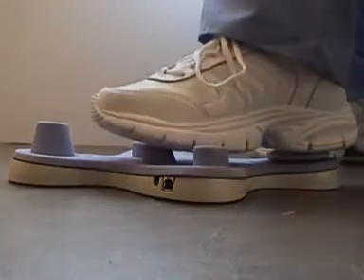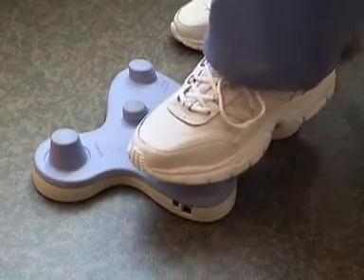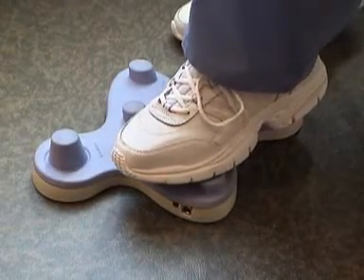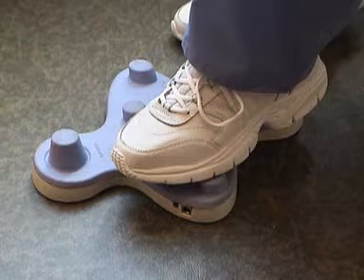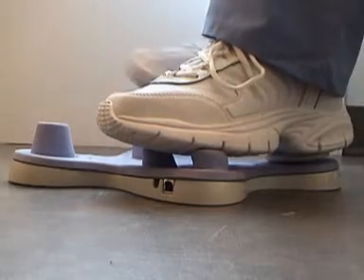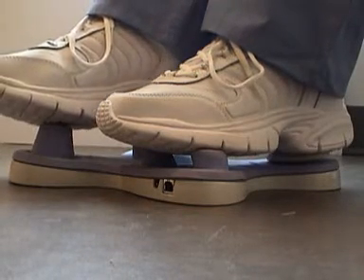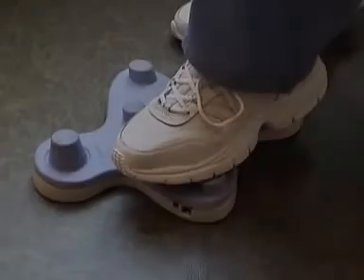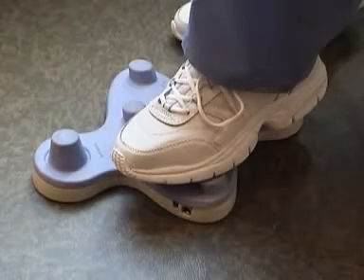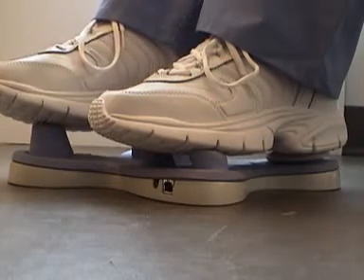For numbers higher than eight we'll talk about that with your software. When you're first starting out you might want the mouse a little bit slower. To slow down the mouse, press the left two buttons down and hold them there and at the same time press down on the joystick with your other foot. As you gain more experience you'll probably want the mouse to go faster. To speed up the mouse, press the left two buttons down and then push up on the joystick with your other foot.